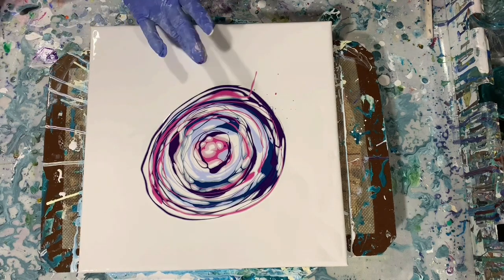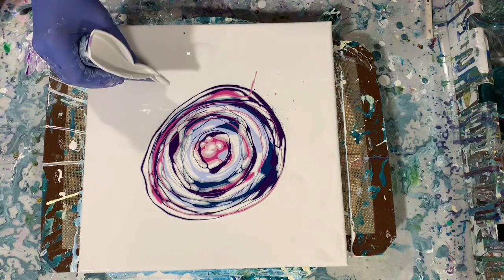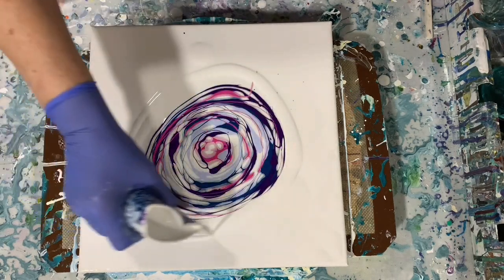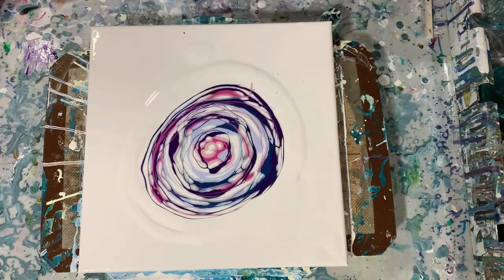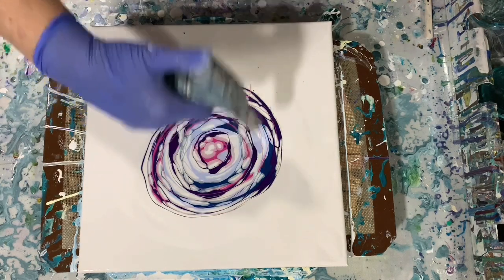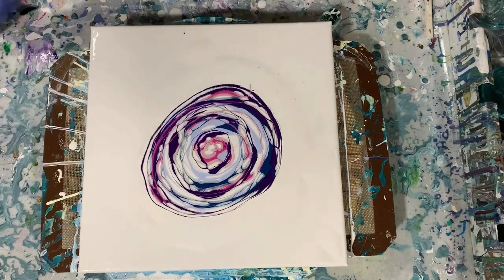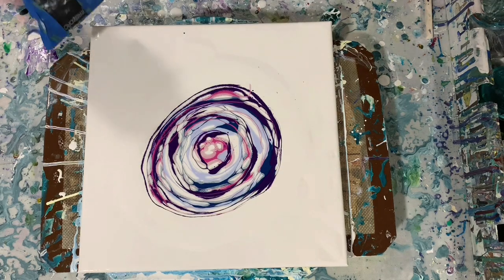I'm going to take that off. And I think I'm going to put some extra white paint around just to blow up on this before I start blowing the colors out. First we'll do a torch. And I'm going to have my blow dryer on low and cool to start and blow up some of that paint over the top.